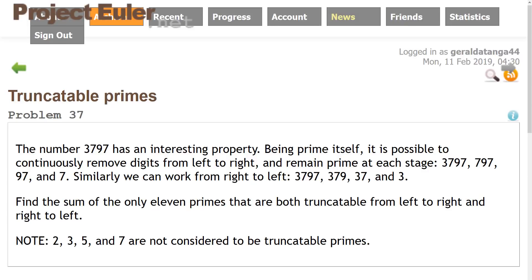Hello everyone and welcome to another Project Euler video. Today we're going to be solving problem 37. We're given a number such as 3797 which has an interesting property. The number itself is prime, and if we continuously remove digits from left to right or right to left, the remaining numbers are actually prime themselves. We're asked to find the sum of the only 11 primes that are both truncatable from left to right and from right to left. It's noted that 2, 3, 5, and 7 are not considered part of that set.